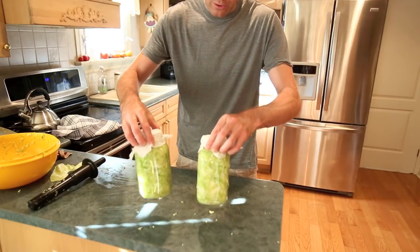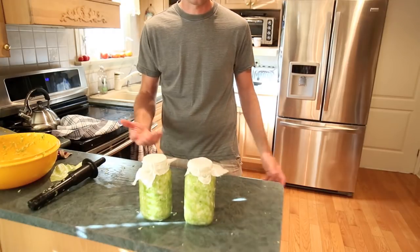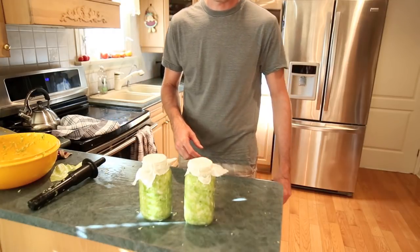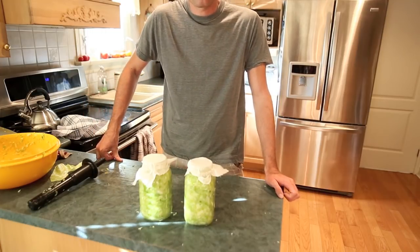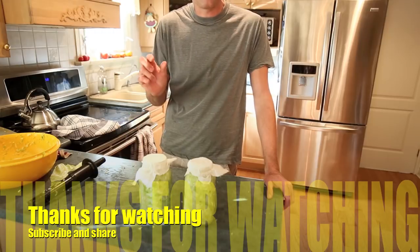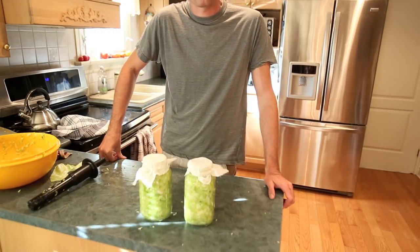There you go — two jars of sauerkraut ready. When it's done, it'll look like the jar I showed you at the start of the video. If you like my video, please subscribe to my channel, and when you subscribe make sure you hit the little bell beside the subscribe button so you get updates when I post new videos.